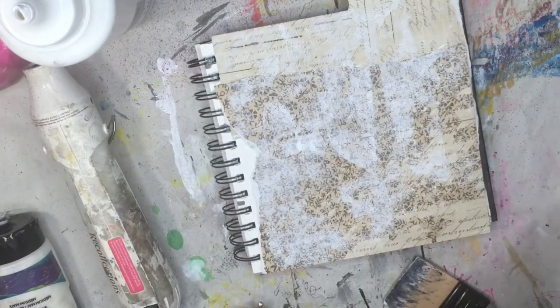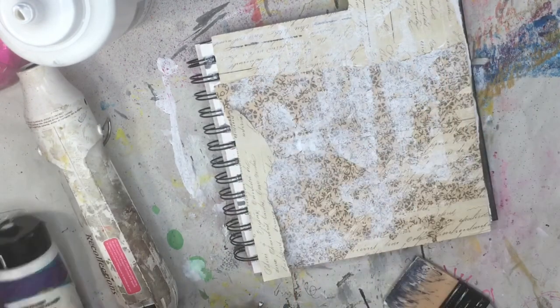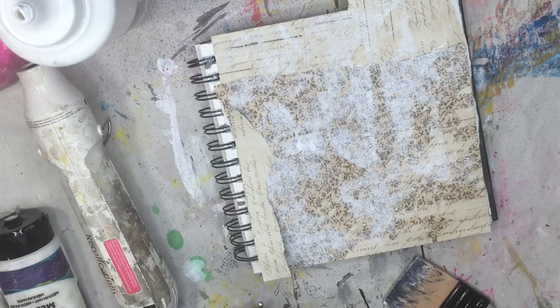And then I decided I didn't like that white spot there, so I'm just going to take another little piece and rip it off and glue that down over top of that spot.